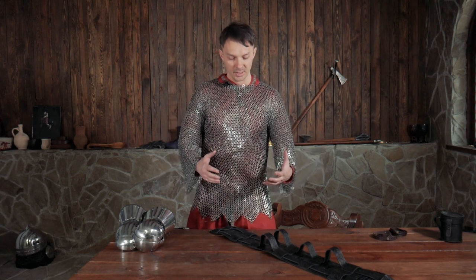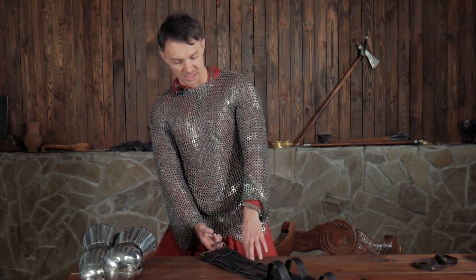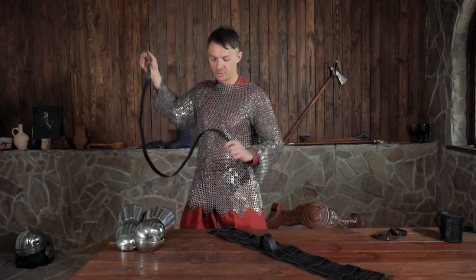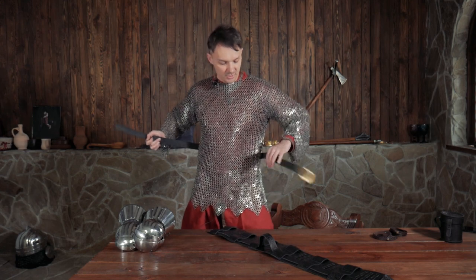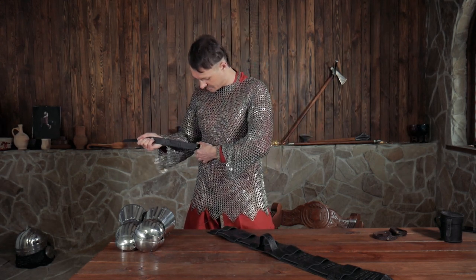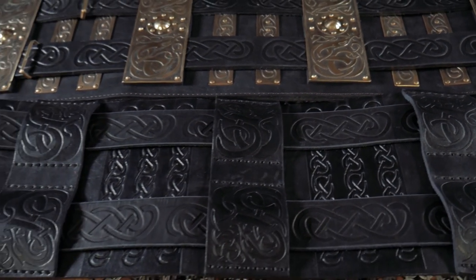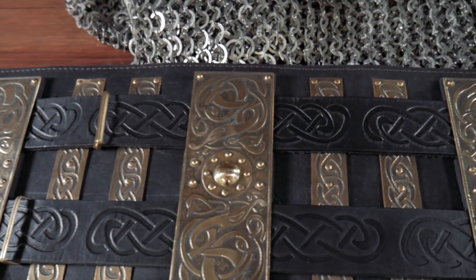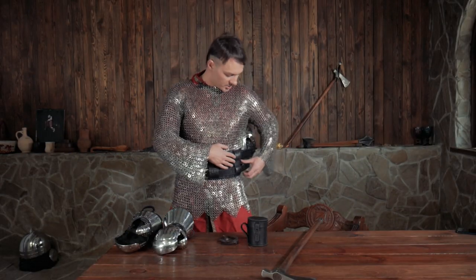Each of these two belts is actually just a single normal clothing belt, so you can easily take it off and put it on your tunic or your chain mail and just use it as a normal regular belt as well.